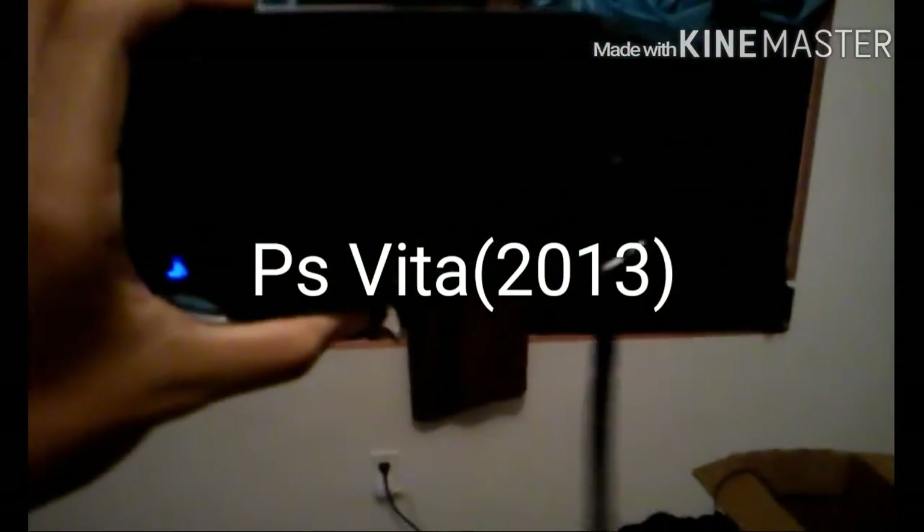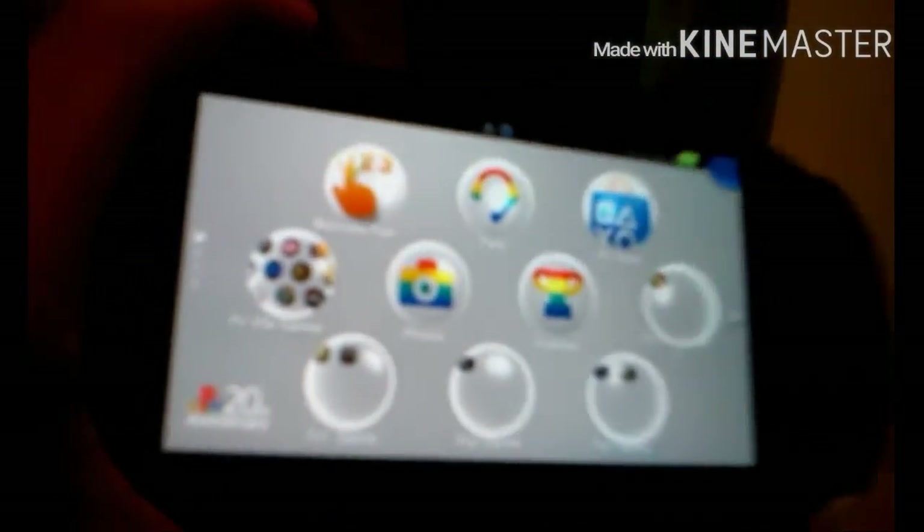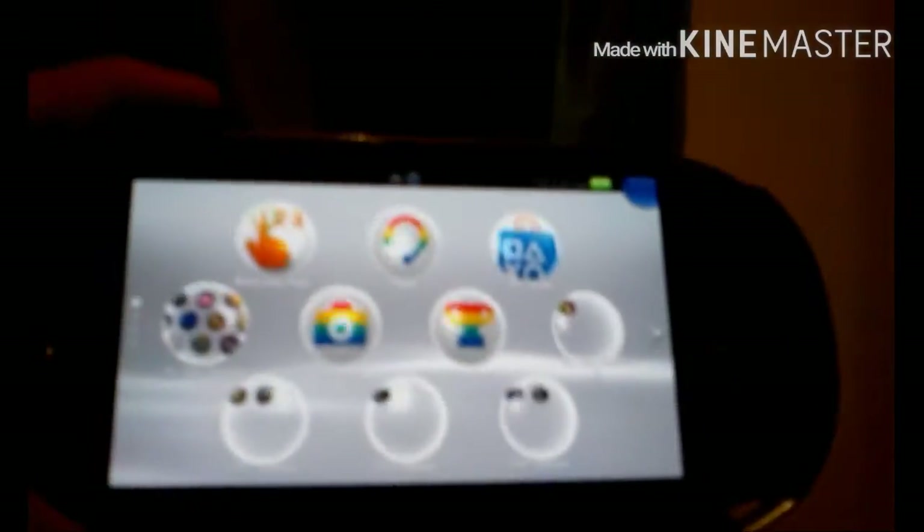Lastly I have my PlayStation Vita, or PS Vita. Fully functional like all the others. I also have a ton of games downloaded, and I really like it. I use it a lot, just like the 2DS.